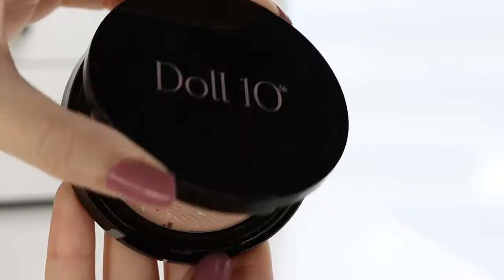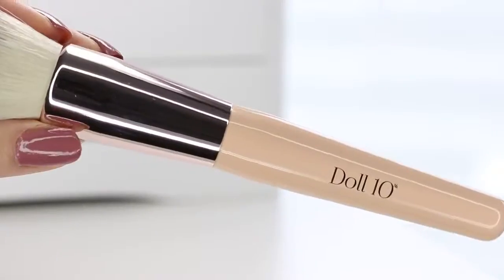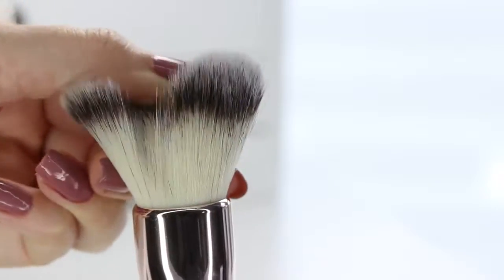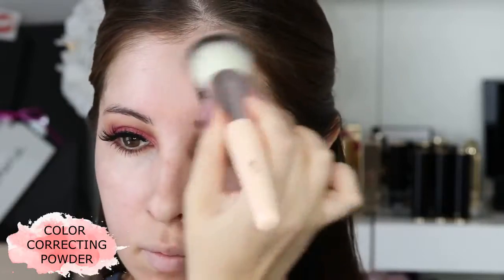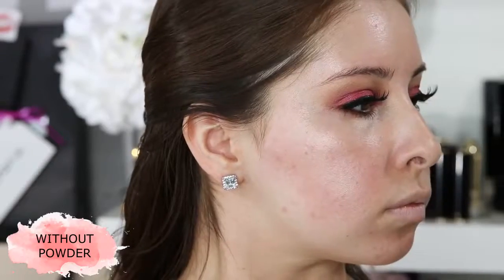Lastly, I do have a face product. This is their color correcting powder for $30. Now I couldn't find this brush on their site, but a similar one was around $32. When applying it, I didn't see coverage at all, so this is best to be used on top of a foundation.